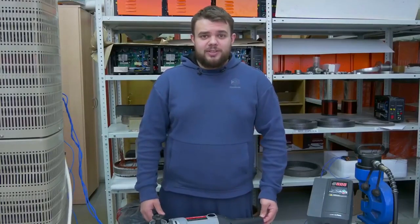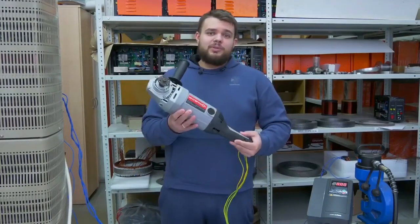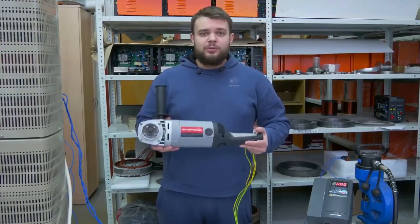Hello, dear colleagues, partners, investors, and everyone interested in the project of doing office induction motors. Today, we are visiting Dmitry Aleksandrovich again, and we'll discuss one of the first handheld power tools made using Slavyanka technology.